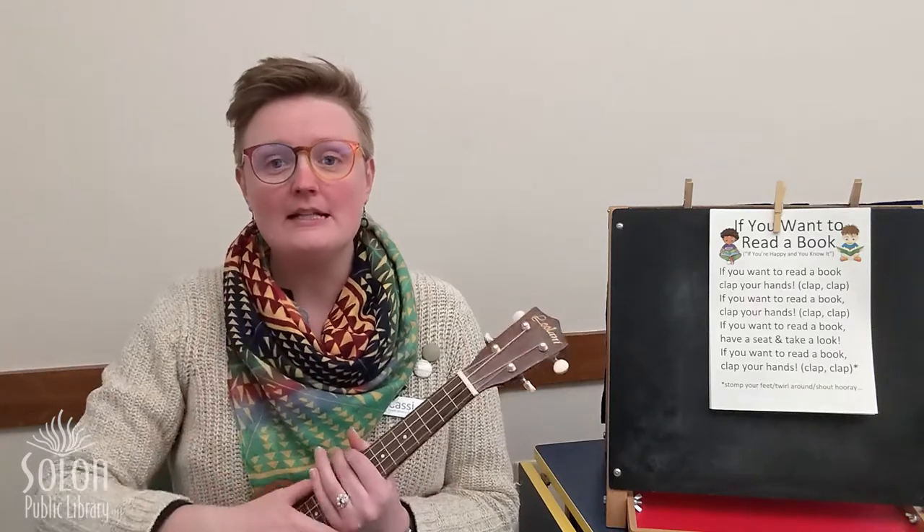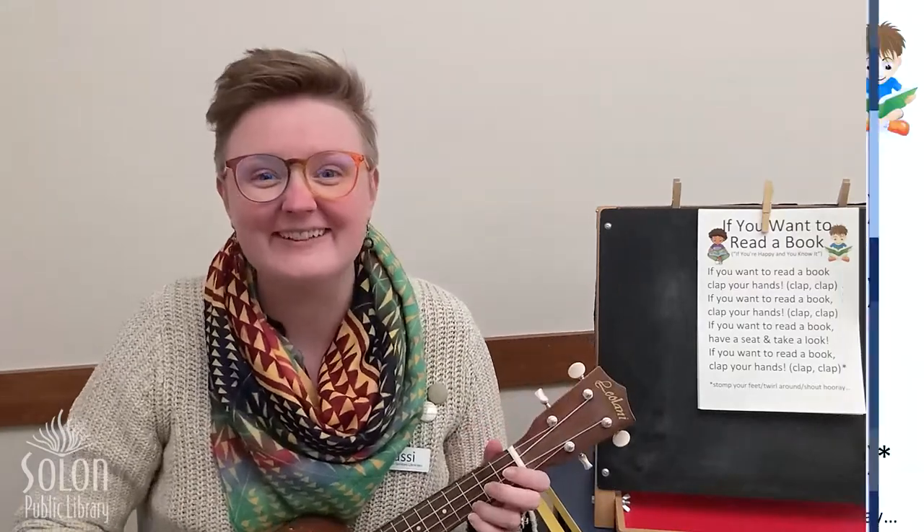But first we need to sing our welcome song and we need to get our clapping hands ready. We're going to wiggle our fingers and shake our hands and rub them together really fast, really fast, really fast, and put them on our knees. Okay, here we go.